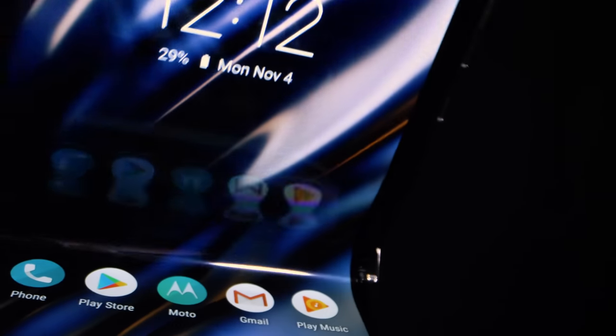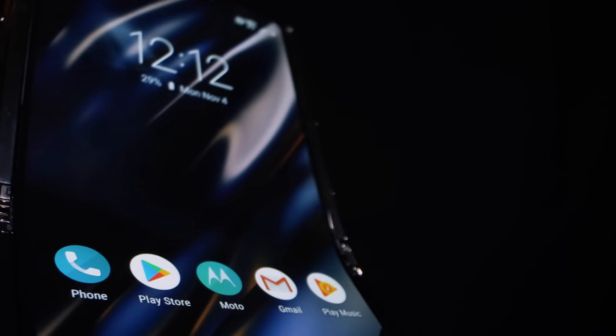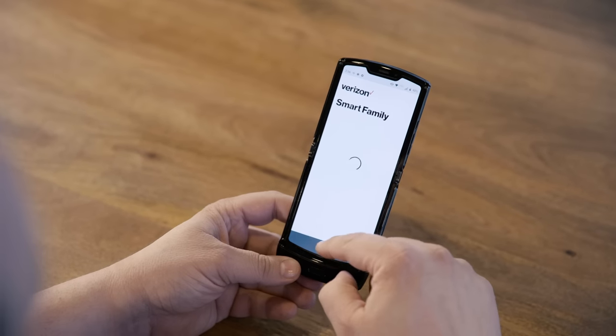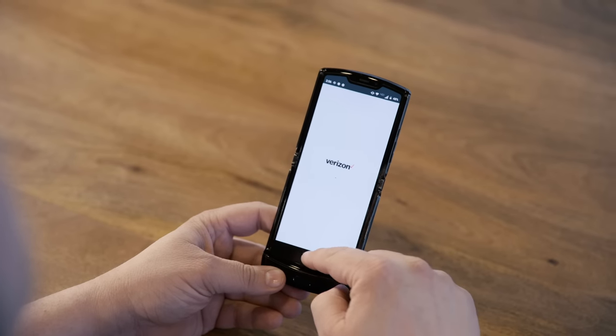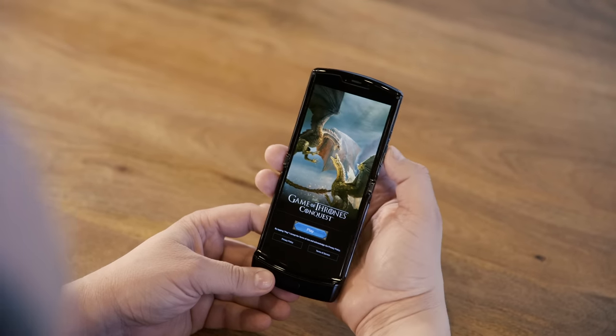The Razr in the United States is exclusive to Verizon. I don't really have a problem with that, but I do have a problem with all the bloatware Verizon put on this phone. Seriously, it's 2020 — why is bloatware still a thing? I removed most of it, though I have to admit I did like the Game of Thrones experience. So call me a hypocrite.